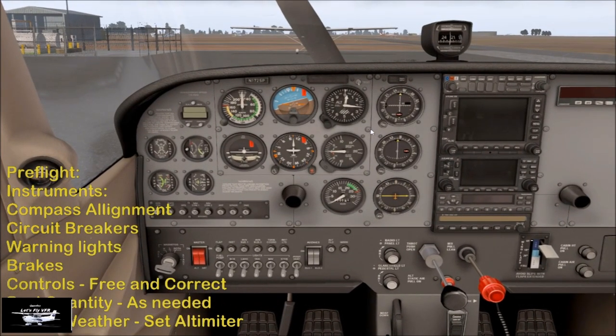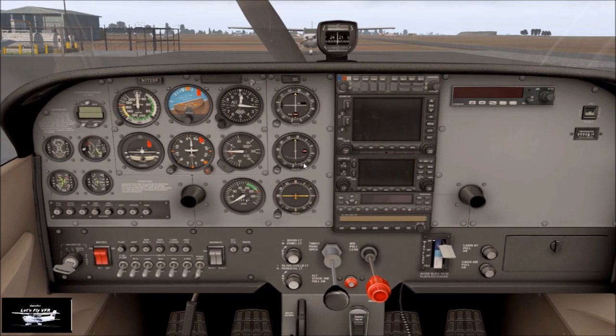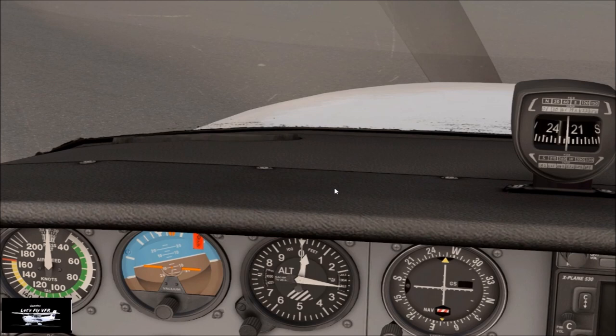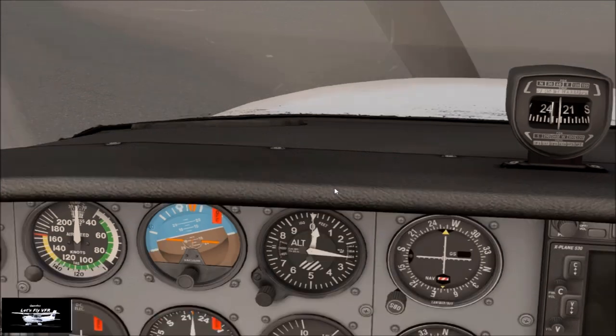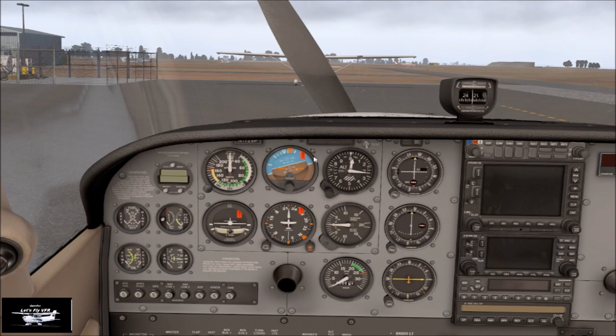Just having a look at the instrumentation in general. Obviously it's all turned off, and the mixture's all out, the throttle's all out. Now we've got a couple of things to adjust. We need to adjust our altimeter, but firstly we need to adjust our compass here to make sure it is reading correctly. The wind at the moment is about 10 knots coming from 040, so that's going to give us a slight left crosswind, but nothing much to write home about. Our heading's all set up, and let's adjust the altimeter. We're at 165 feet above sea level, so we get that adjusted correctly.